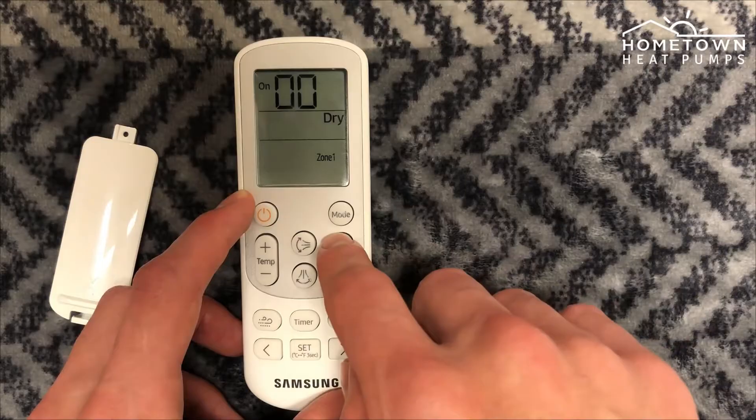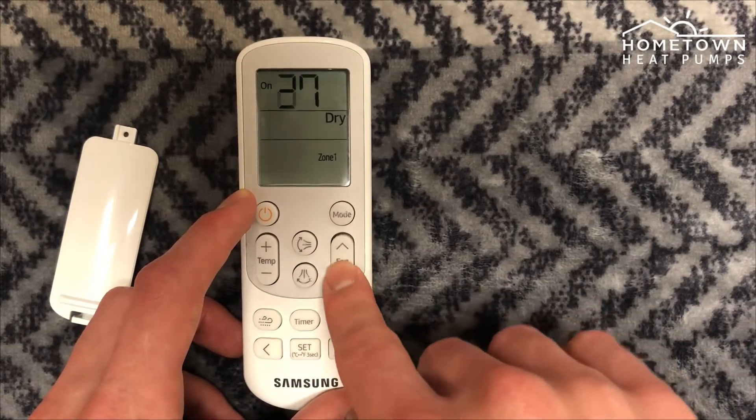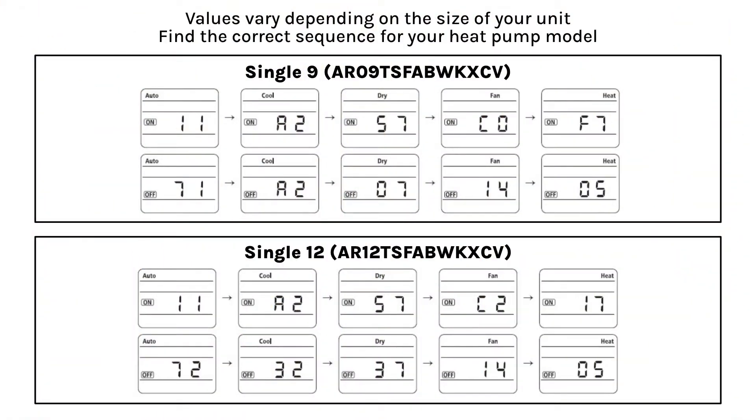Samsung's single-zone heat pump systems have a specific set of segment values that are unique to each model. These images show the different sequences for each heat pump size and model.